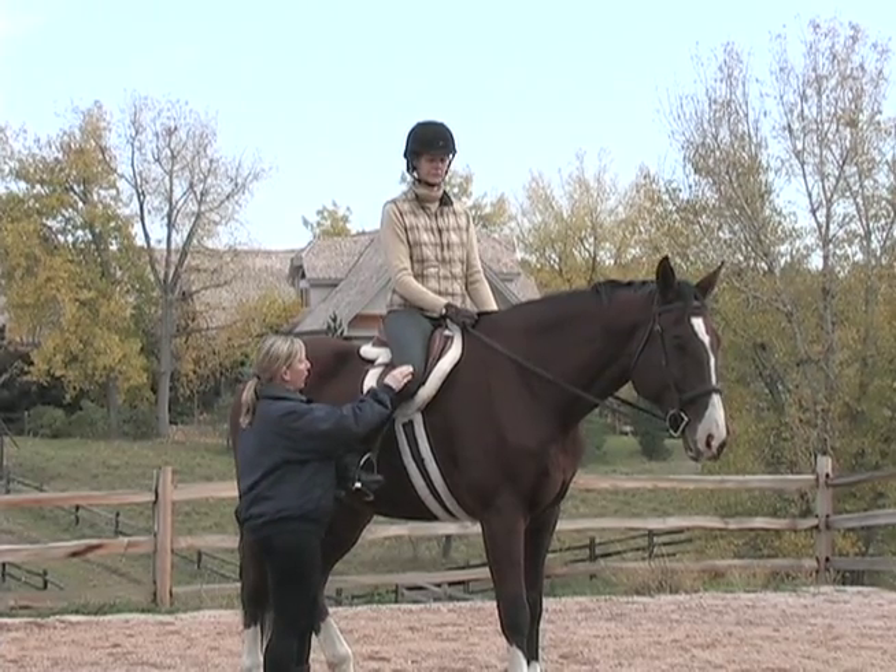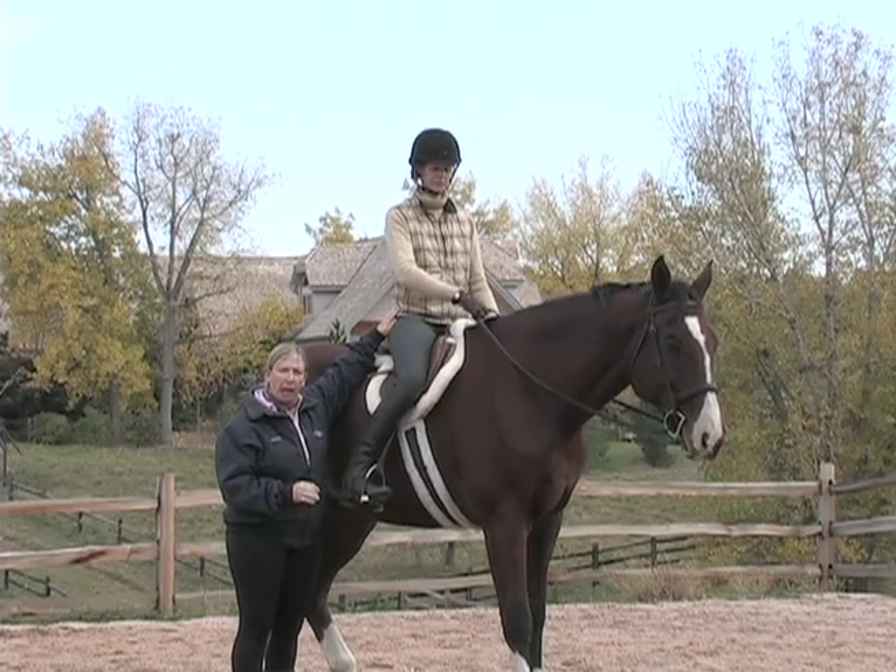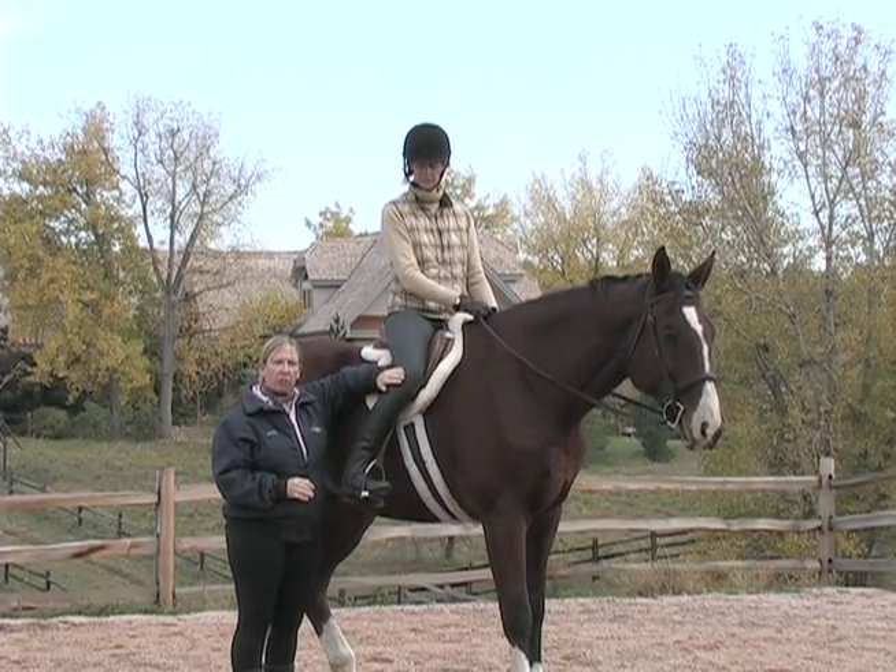Other riders tend to pinch their knee, and what we've done is we've kind of gripped up there in the hip and blocked it, and that's going to restrict the horse's movement.